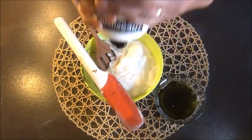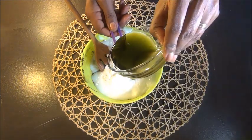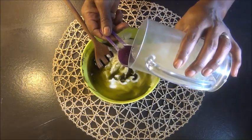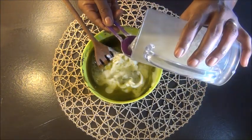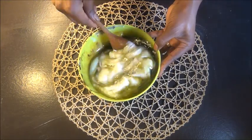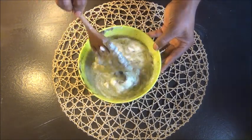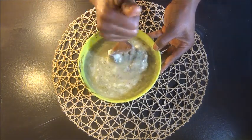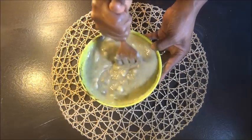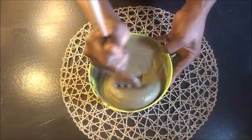I use Tresemmé as a rinse-out conditioner before a deep conditioner, or sometimes as a deep conditioner with added ingredients like I'm doing now. Then I'm adding three tablespoons of aloe vera juice and mixing it until smooth and creamy. You can also add honey for extra moisture, because those powders alone are super drying and high in protein — so you want it to be moisturizing while it strengthens your hair.